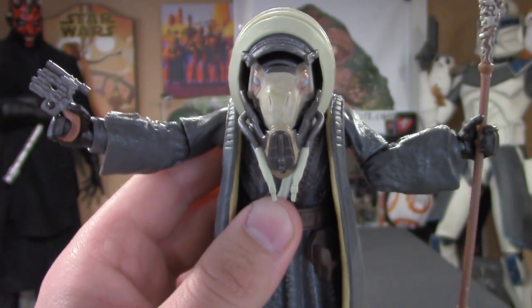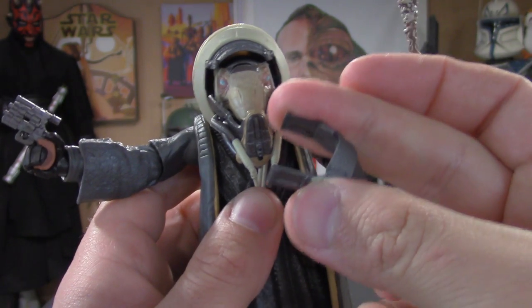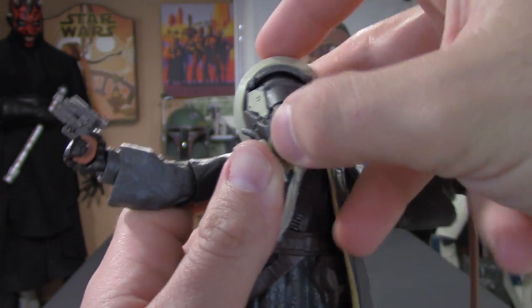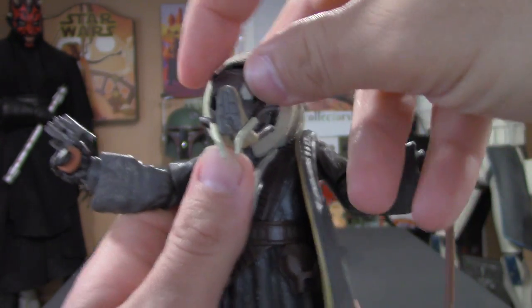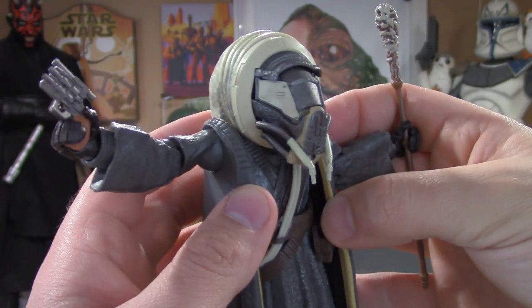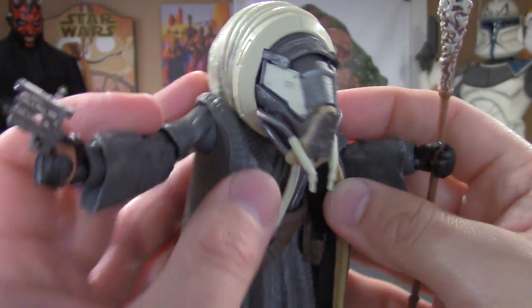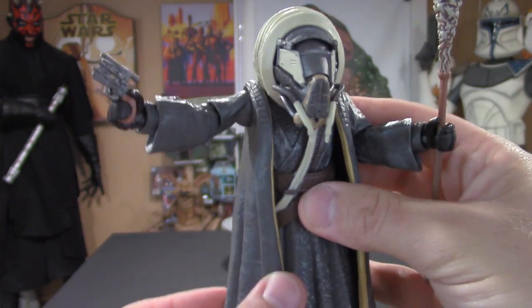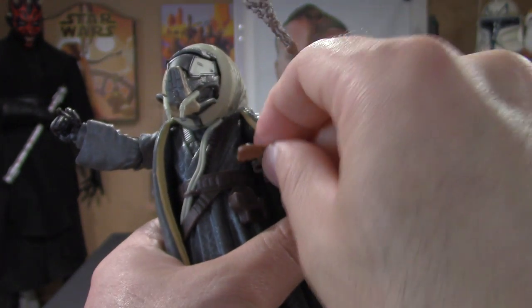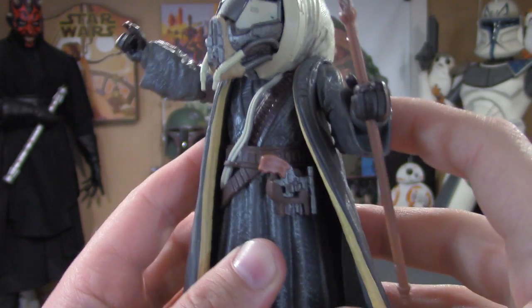I'll show you how easy it is for the mask to go back on. You basically just push it in and slide it, then lift this piece up — and boom, he looks amazing. I absolutely love that mask, great fit.